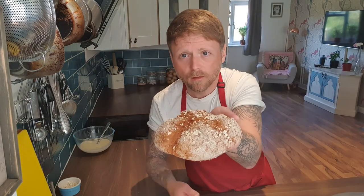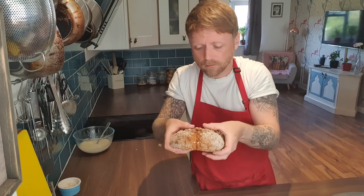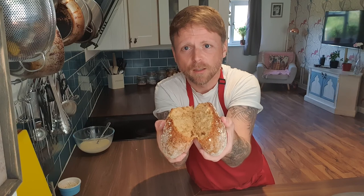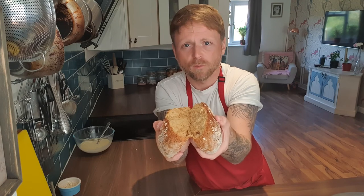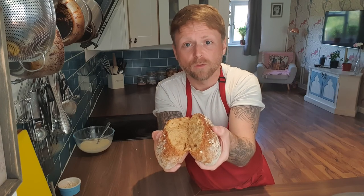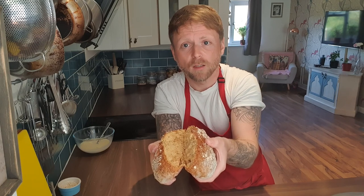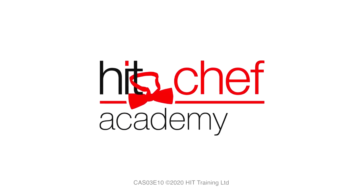It should look something like this. It should sound something like that. And when you break it, it should look something like that, which is absolutely superb. I've got a wonderful fresh loaf of bread that's taken me 45 minutes from start to finish, which I don't think is a bad little effort. Enjoy this recipe. Again, if you want to make it non-vegan, just use milk and that acid ratio that I gave you earlier, and you'll have a wonderful, wonderful dish. From everybody at Hit Chef Academy and Hit Training, please stay safe and look forward to doing another video for you. Thank you. Bye-bye!